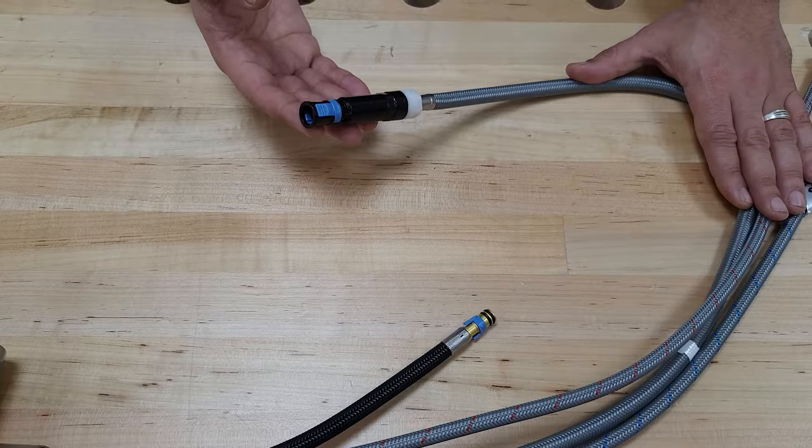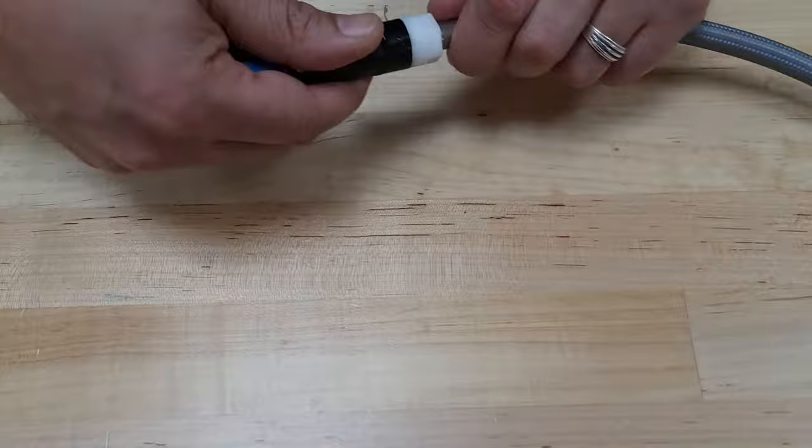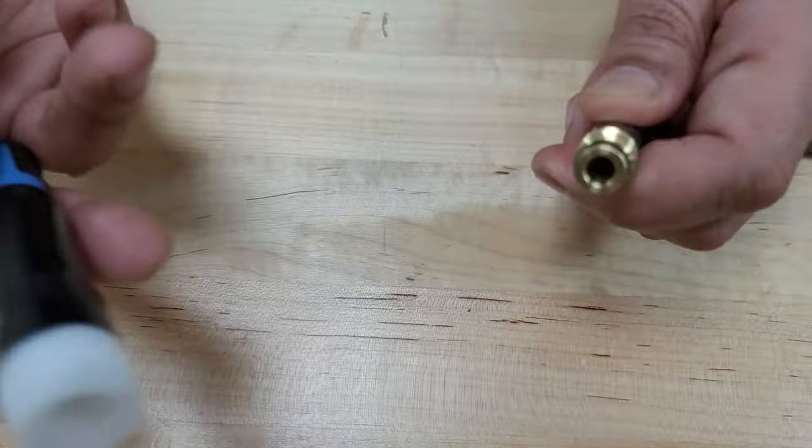This one here is really easy to install. In fact, it comes pre-installed already as far as one side of it, but I'm going to unscrew it just to show you what I mean. So when you first receive your faucet, this will already be on like so, screwed in.